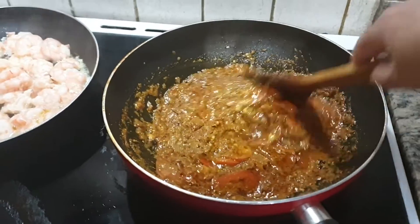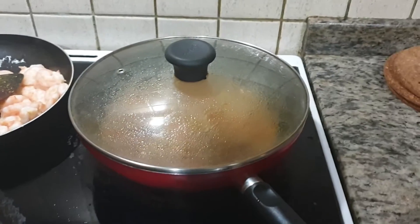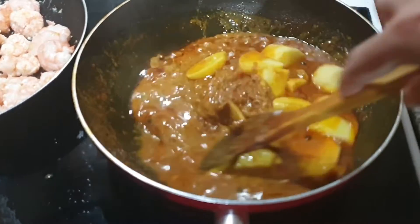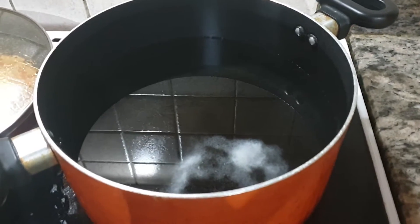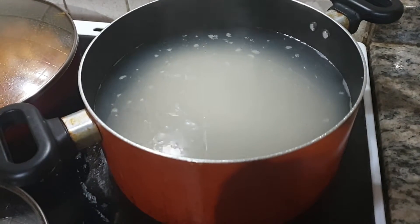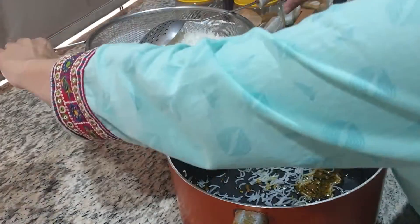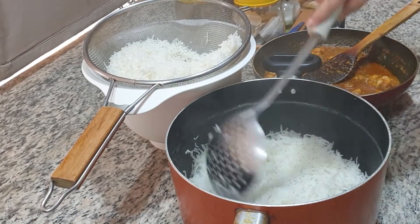I'll add some ingredients. I will leave the tomatoes for 5 to 10 minutes, then I will love the aloo for 5 to 10 minutes. I will add a little oil for more flavor and add a flavor of rice.